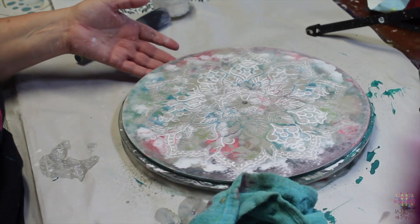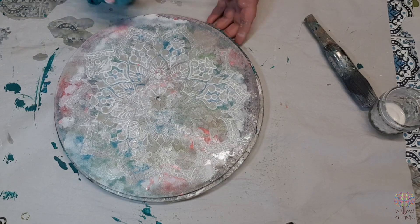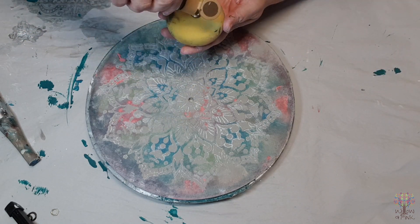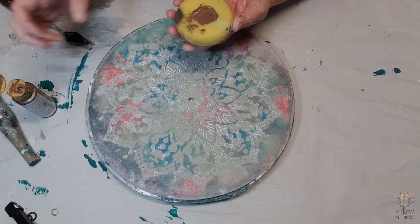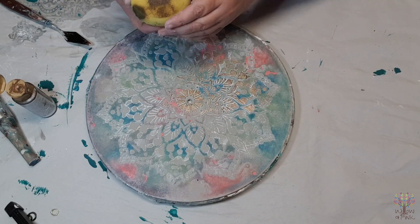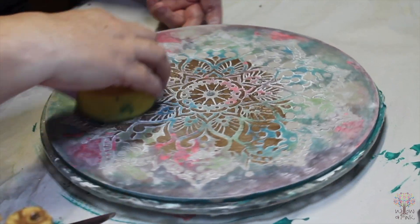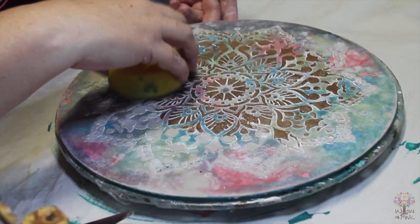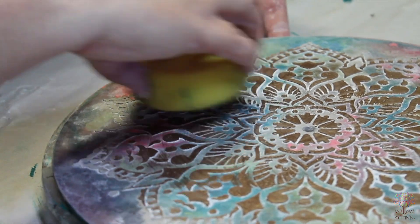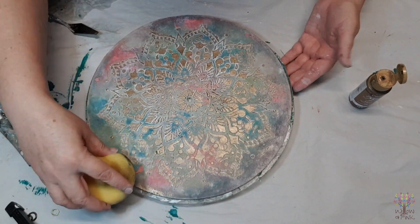Once all the whitewashing is finished and you're happy with how it's looking, let the base dry completely — we want to make sure it's completely dry so none of the chalk paint is activated with the next step. Now we're just adding some metallic paint to a sponge and wiping the sponge over the raised stencil of the clock, picking up the paint and colouring the raised parts. When you've finished adding the metallic paint to the raised stencil, then start adding the metallic paint to the sides and edges of the clock.